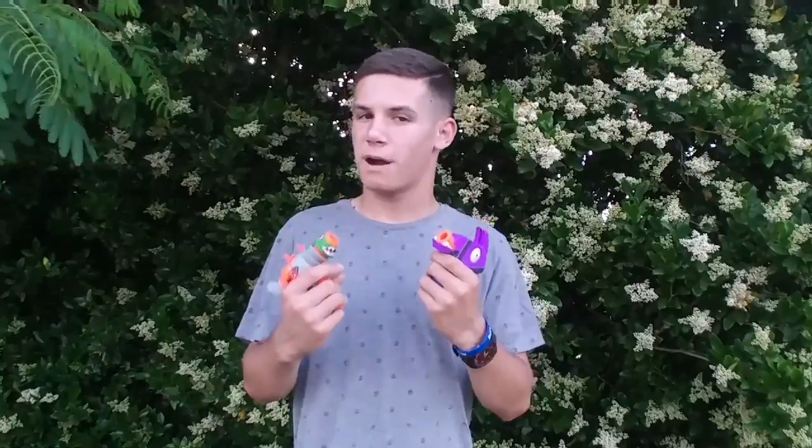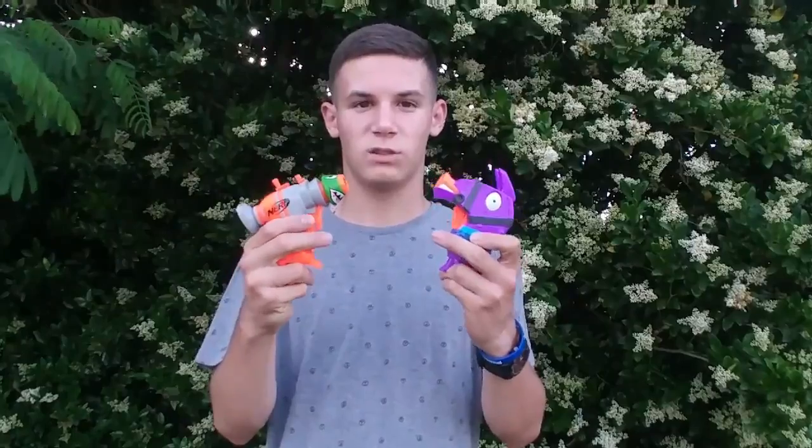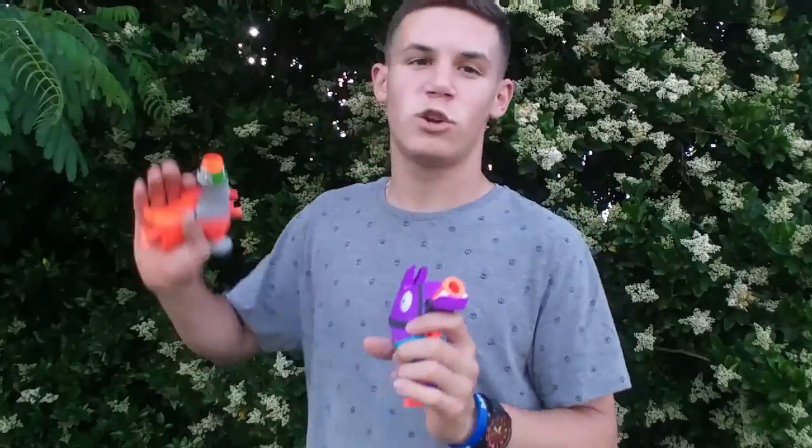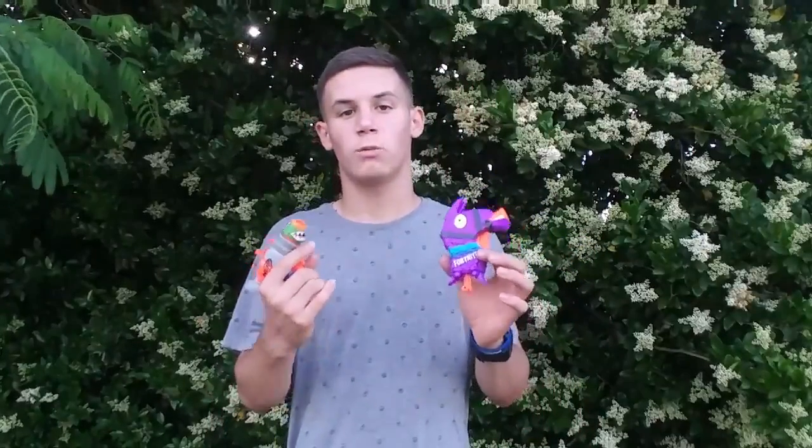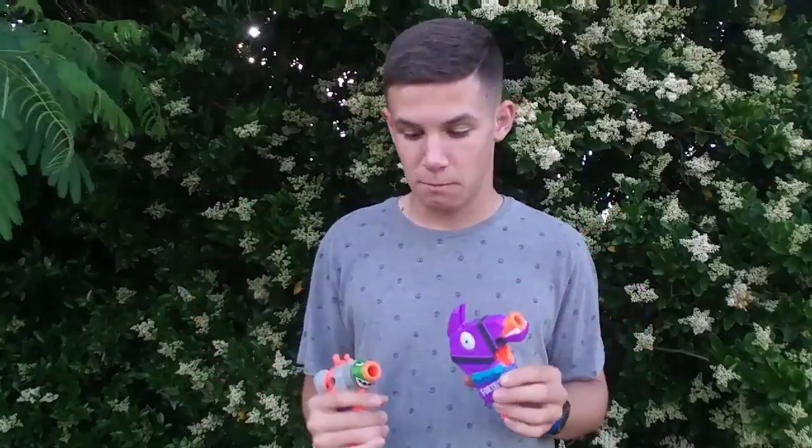So are these Nerf Fortnite micro shot guns worth picking up? Yes. I paid about nineteen dollars for both of these guns — that was a little bit on the expensive side, but you're getting two very nice little Nerf guns. I would obviously recommend picking up the Llama the most because of just how far it shot — it completely caught me off guard. Almost sixty feet — that's just insane. I would recommend getting the Llama the most, but they're all really good guns. There is a tactical shotgun which I did not review in this video because I did not get it, but they're just really cool guns to have around if you're a Fortnite fan.